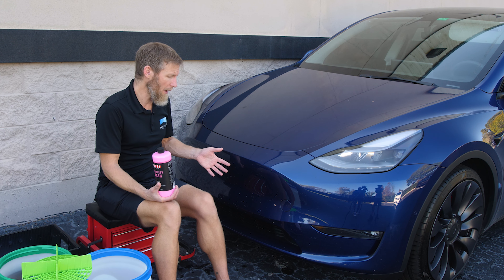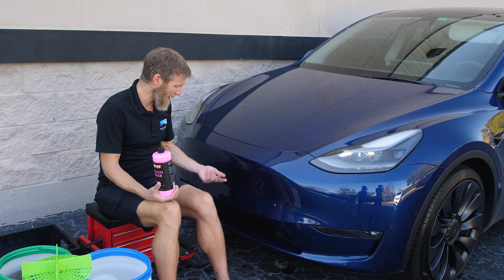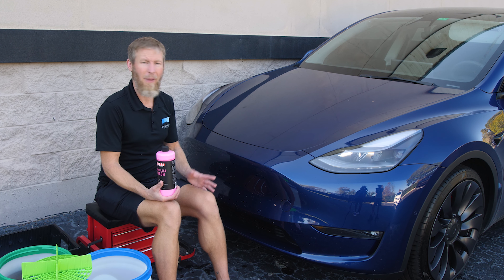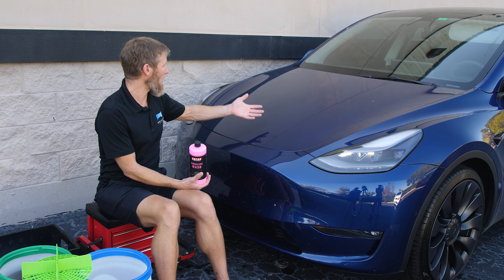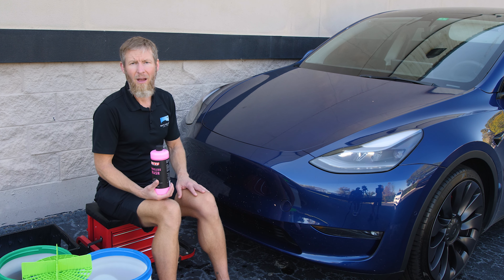The hood here would be perfectly safe to wash with this Rinseless Wash. As long as you use proper technique, I wouldn't have any concerns about marring. On the bumper, if you had really soft paint, I would be a little more concerned about micro marring, but with this particular paint, I don't believe that will be an issue. These bugs are not bonded too horribly — it's been probably a month since I washed my car, so some might not wipe off so easy, but they're not hard-shelled and they're not really nasty bugs. They look a little softer, so I don't think it's that big of a concern.